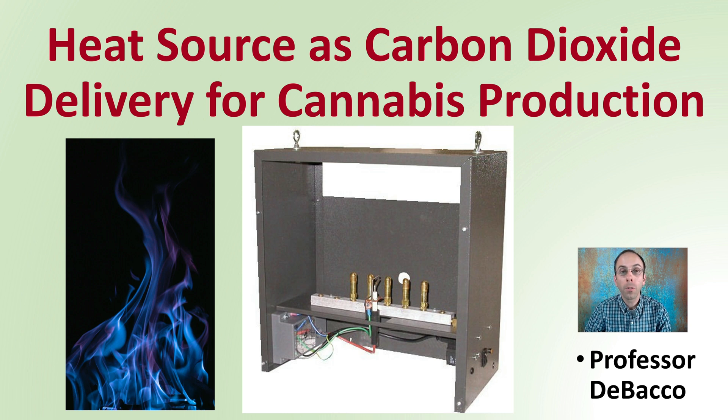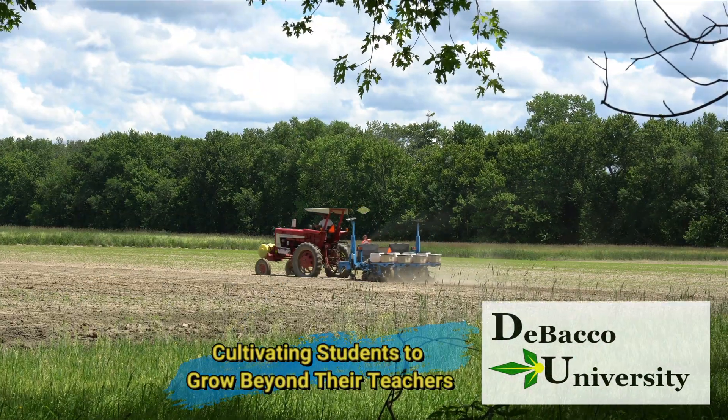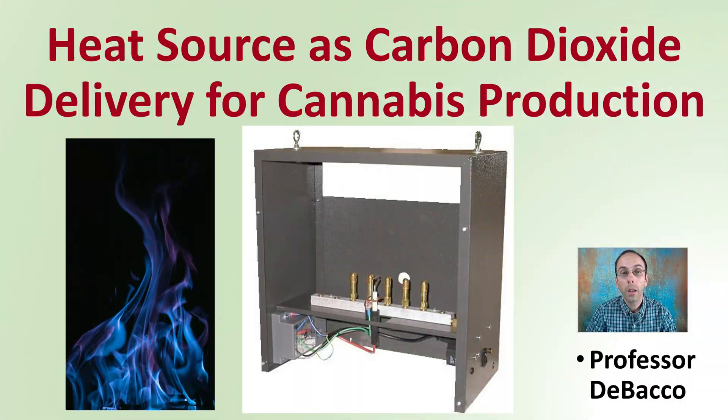In this DeBacco University video, we're going to be investigating heat source as a carbon dioxide delivery for cannabis production. If you're looking for a way to add some heat and carbon dioxide, this can be a great way to combine both of these methods into one.